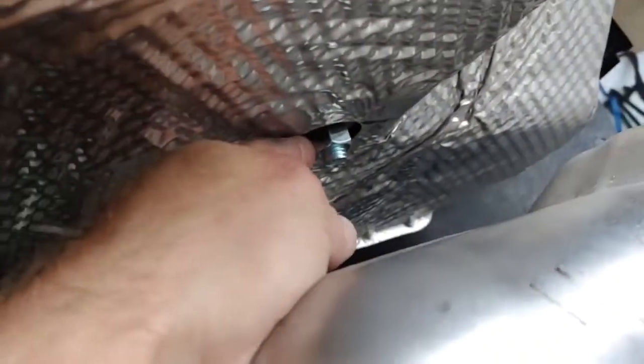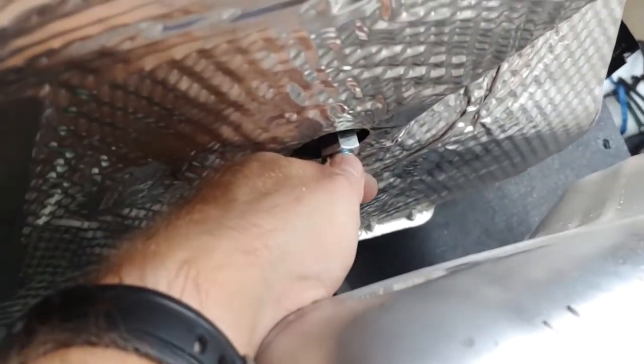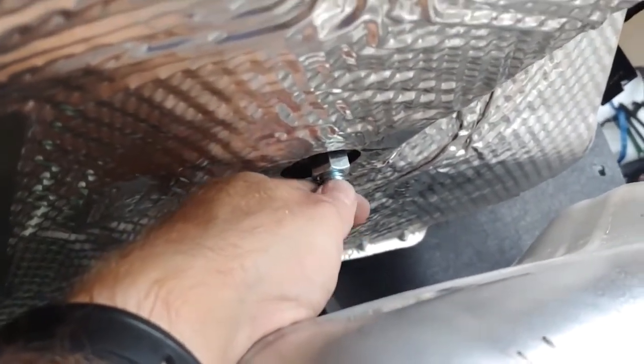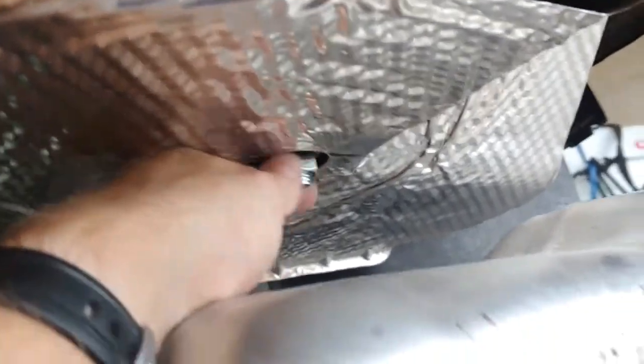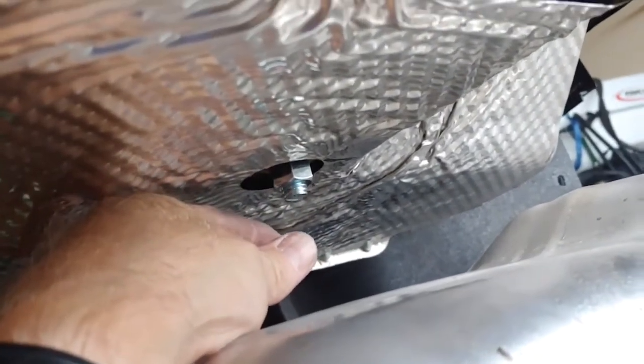These bolts were a little tricky — not too bad. What you want to do is pull down on the bolt while threading on your nut so the bolt doesn't move around too much. Then just slowly hand tighten it and take the wrench to finish. Some people put a screwdriver above the nut to put pressure against the bolt, but I just simply pulled down on the bolt and the nut tightened just fine.